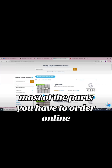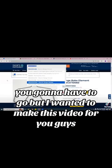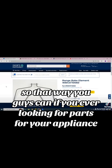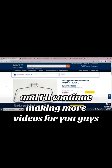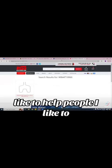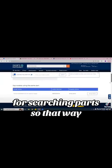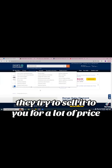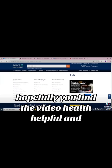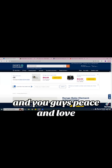Most of the parts you have to order online — you can't just go to Lowe's or Home Depot and get them. These are the places you're going to have to go. I wanted to make this video so that if you're ever looking for parts for your appliance, hopefully it can help. These are the links I normally use for searching parts so you don't get ripped off by companies trying to sell you something for way more than it's worth. If you find this video helpful, make sure you subscribe, give us a thumbs up, leave a comment. Peace and love, bye-bye.